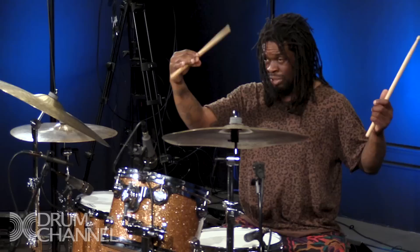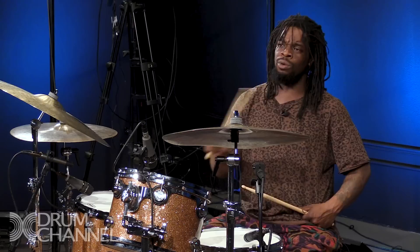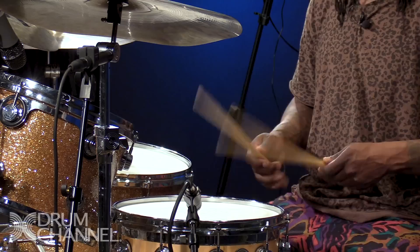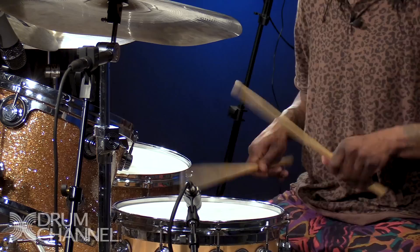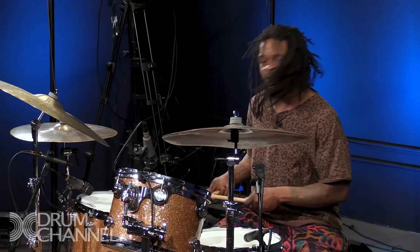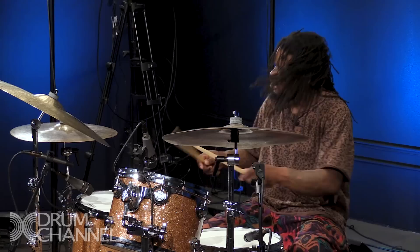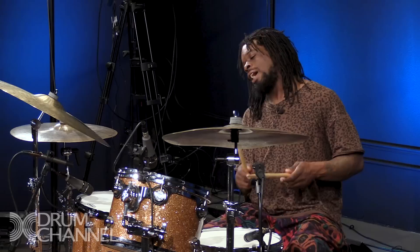It looks like this — though I might be wrong with the stickings. The main reason I have to turn my hands over is because I'm trying to hit the rims. If you've ever watched Dennis Chambers, he does this crazy roll where it starts off really quiet and crescendos up. To do the crescendo, you have to use the rim, so I had to figure out how to turn my hands over.